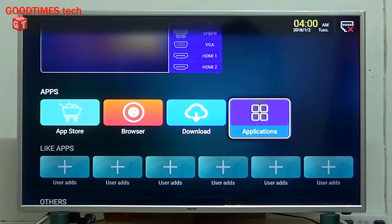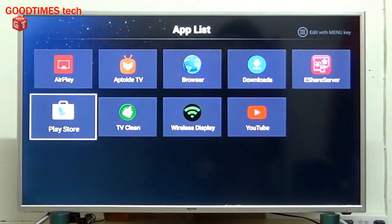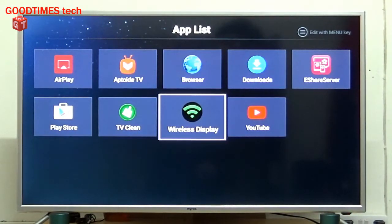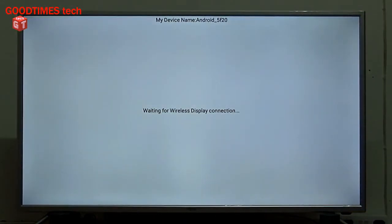In Applications, you can see Wireless Display — select Wireless Display. When you select it, the screen in front of you shows the device name. This TV's device name is Android underscore 5F20.